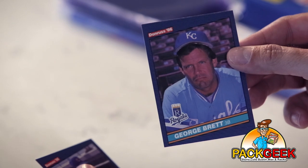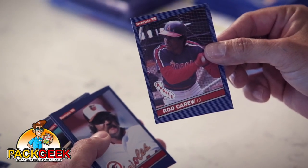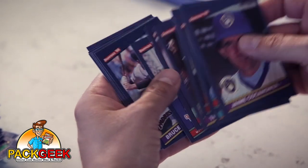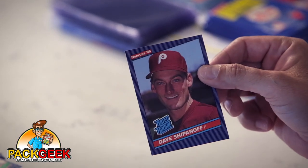George Brett! Look at that handsome guy — that may be at his peak handsomeness right there. He's just like, 'What's up ladies? I'm probably going to bat .330 this year.' Rod Carew, Hall of Famer Rod Carew. How would you pronounce Don's last name? It's Ace. We're very mature around this show. A rated rookie of some dude I've never heard of.